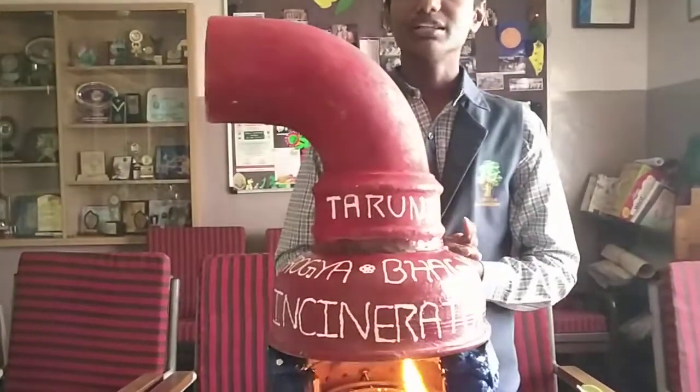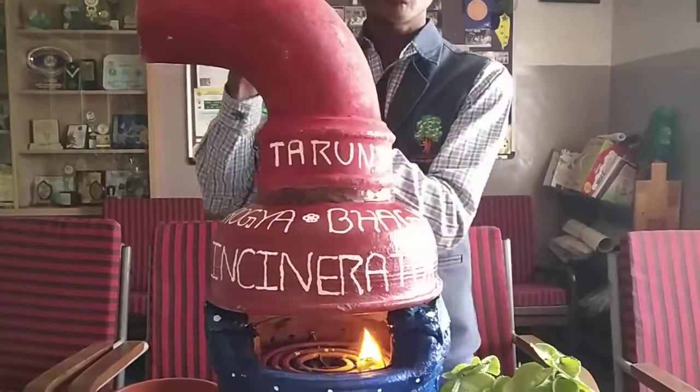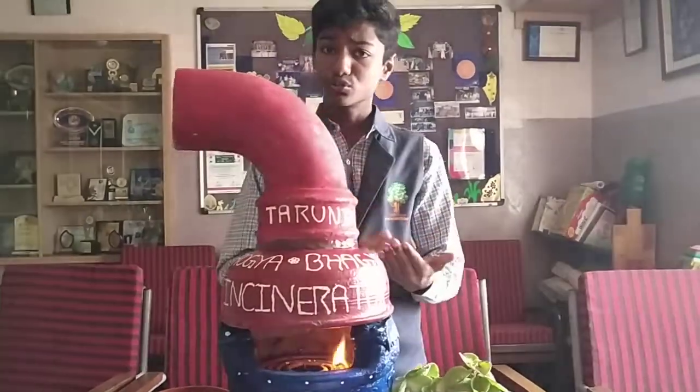Now you might have a question about whether the smoke produced is harmful. But this smoke, when it reacts with other pollutants in the air, it becomes ground-level ozone and is 0% harmful at the global level.